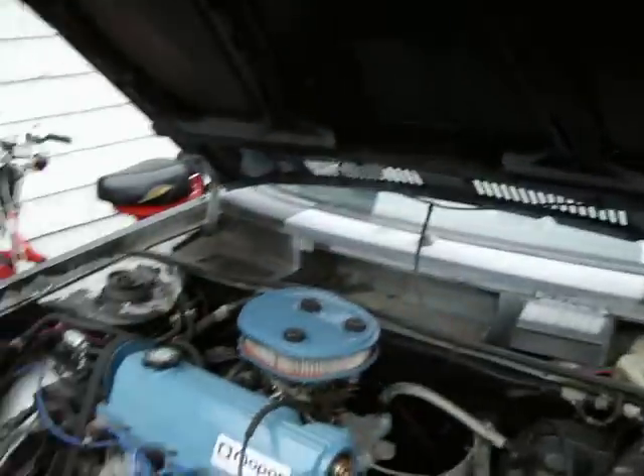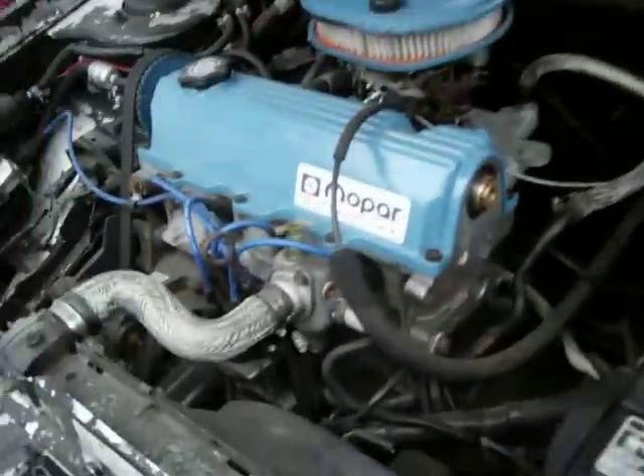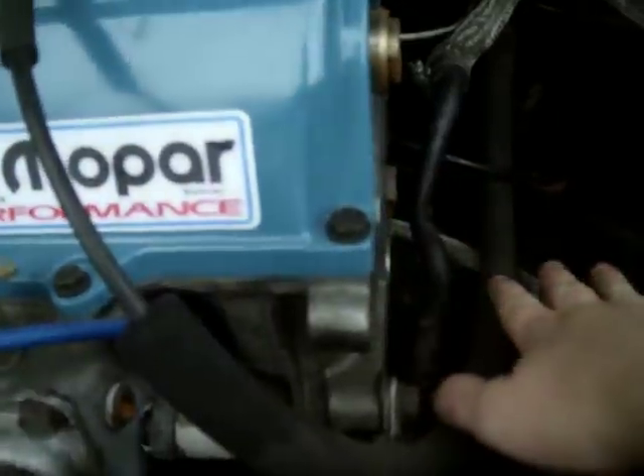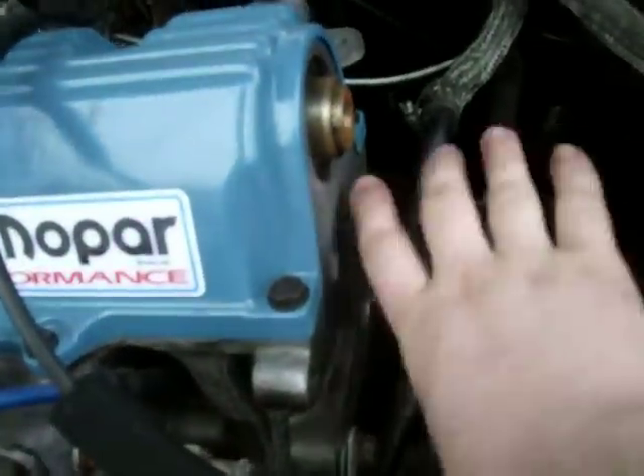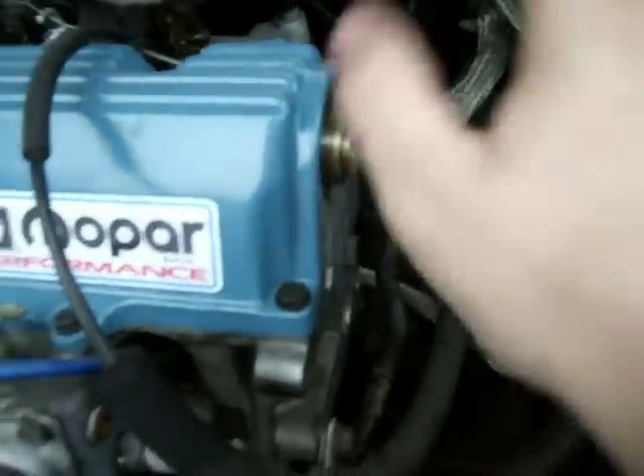These cars had notorious problems with vacuum lines when they got older — old, brittle vacuum lines, pollution control, and all sorts of stuff. For example, Harry, what I did is: you'll notice there's no air pump on here. Normally there's a big chunk of a pump here with a pulley, a belt, and a plastic shield over it. I got rid of all that — took the brackets off, everything.